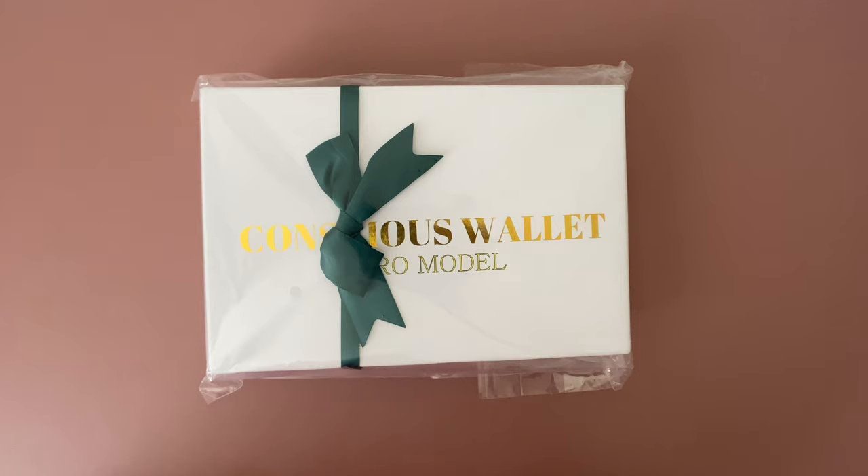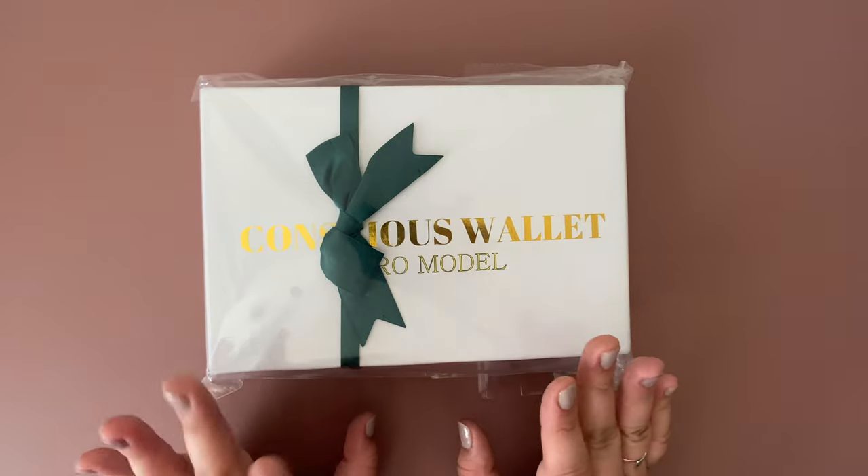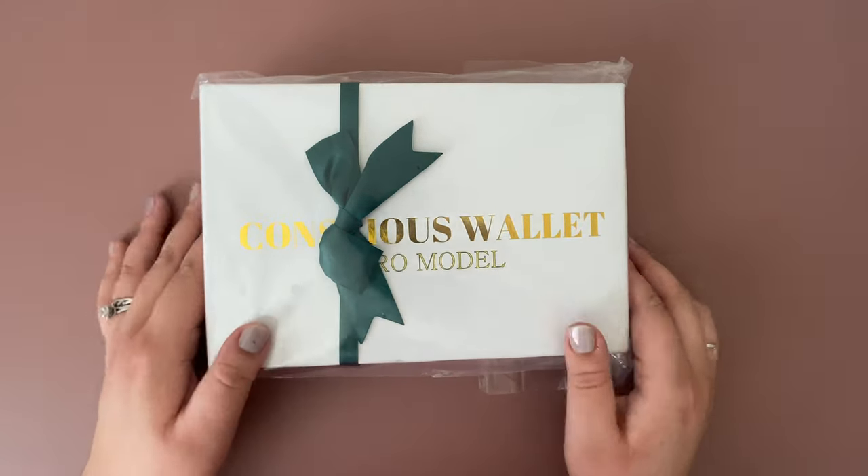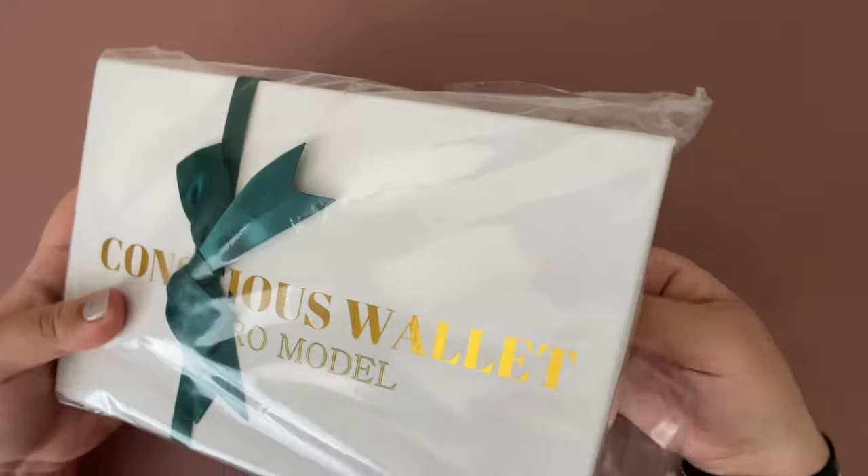Hello guys, welcome back to my channel. My name is Jessica. In this video I will be doing an unboxing for my new wallet, which is the Conscious Wallet Pearl model, which is super exciting. So let's start opening it up.